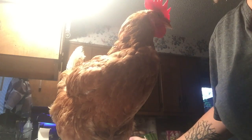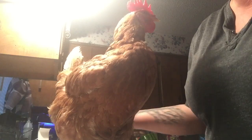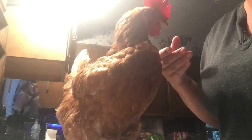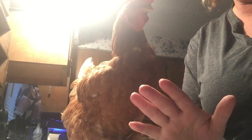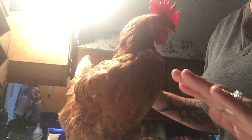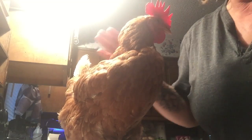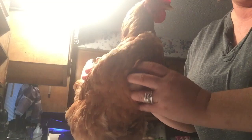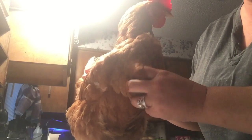Today we are going to teach you how to give a Tylan 50 injection to a chicken. Bernice is going to be our assistant — she's a good girl. This is super simple and should only take about three seconds if you know what you're doing. You're going to want to inject it into the breast muscle. Son, can you please go get me some rubbing alcohol and a towel? Under their crop, right here, is their breast muscle.